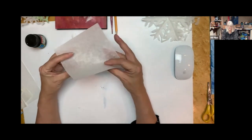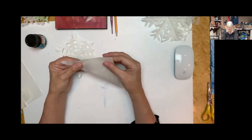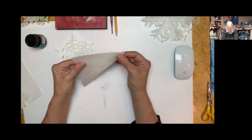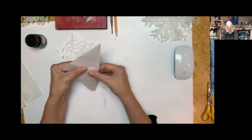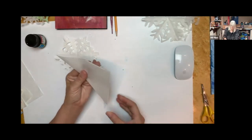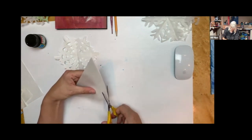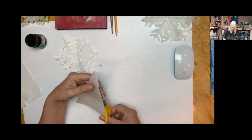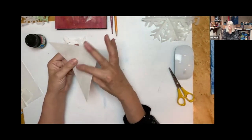With your square piece of paper, first fold it corner to corner. I noticed when practicing today that my deli paper isn't quite square, so I'm going to find one side that is square, fold it, and just cut this little edge off. Origami paper should be perfect, but deli paper doesn't have to be exact.